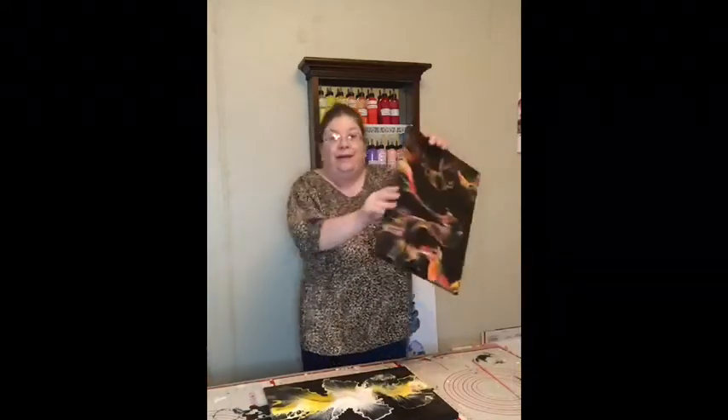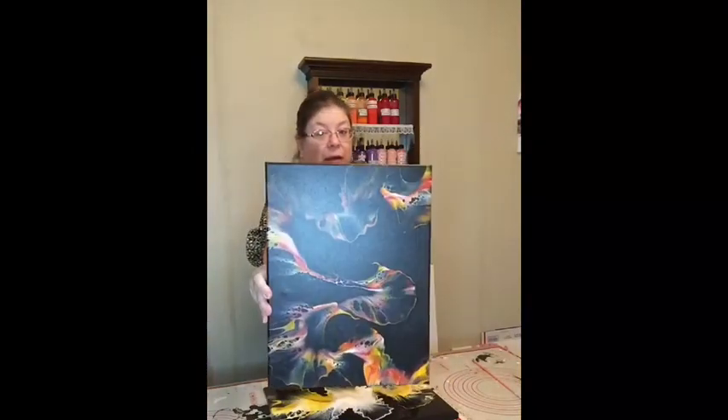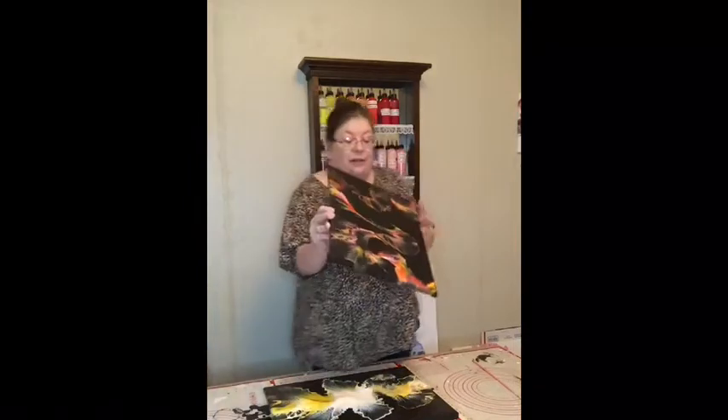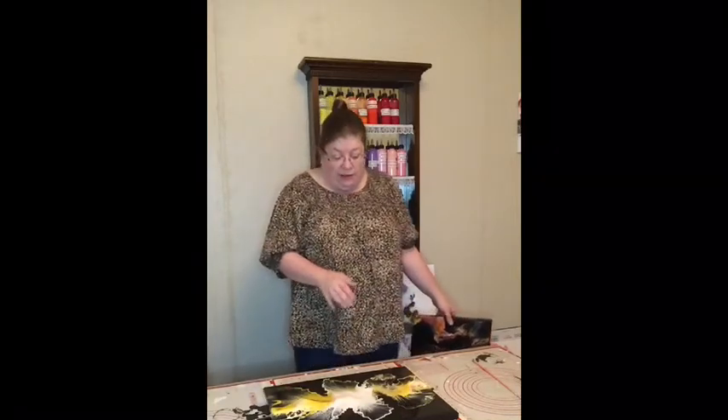And I'm telling you, I do love this painting. I think it actually came out really, really cool. And I can't wait to get this one resined. I am really finding this one to be another one of my favorites.